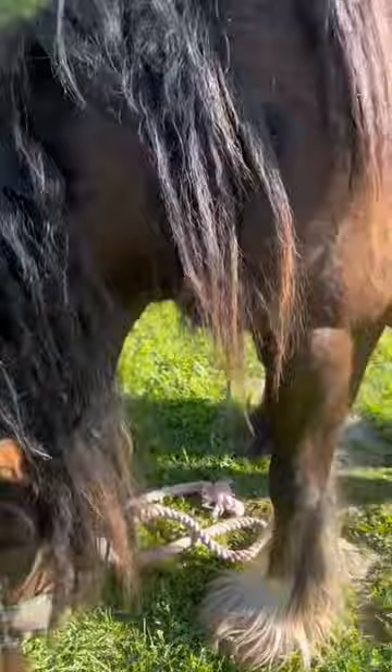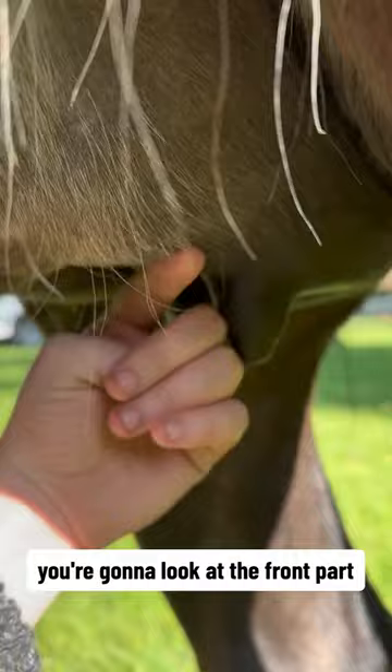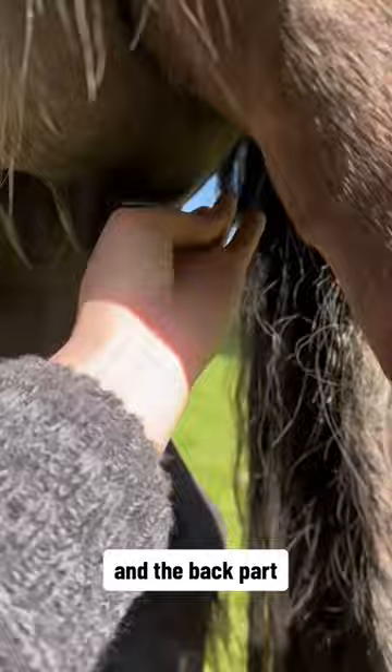I cleaned her undercarriage with warm water, and you can see how she's bagging up. You're going to look at the front part that starts in the very beginning stages — and sometimes it even happens with good grass — and the back part. That's what I'm checking out for.